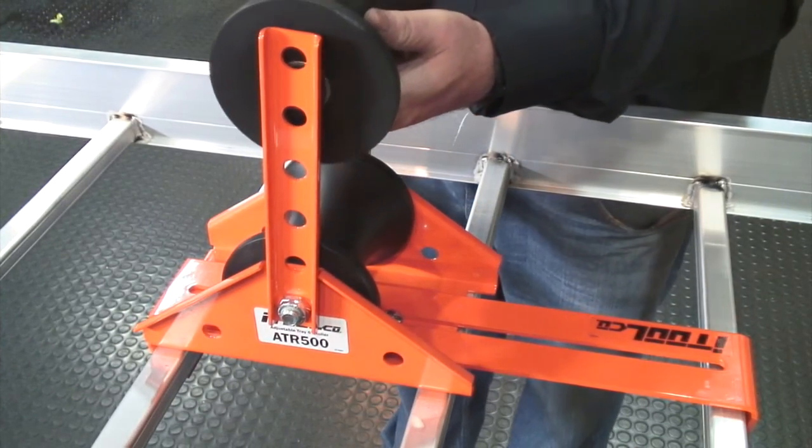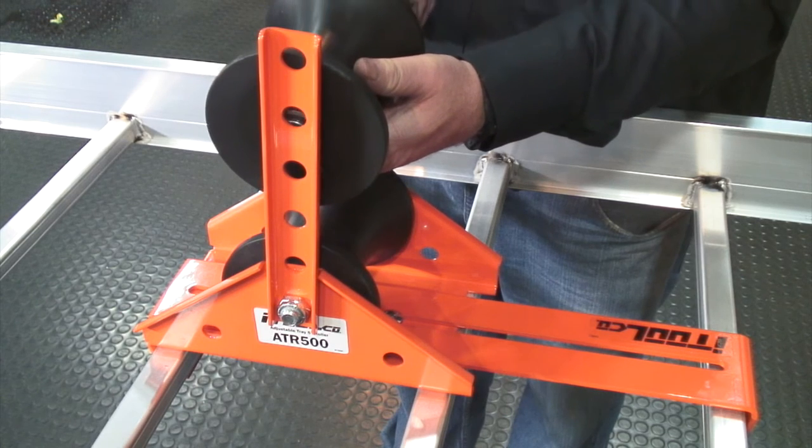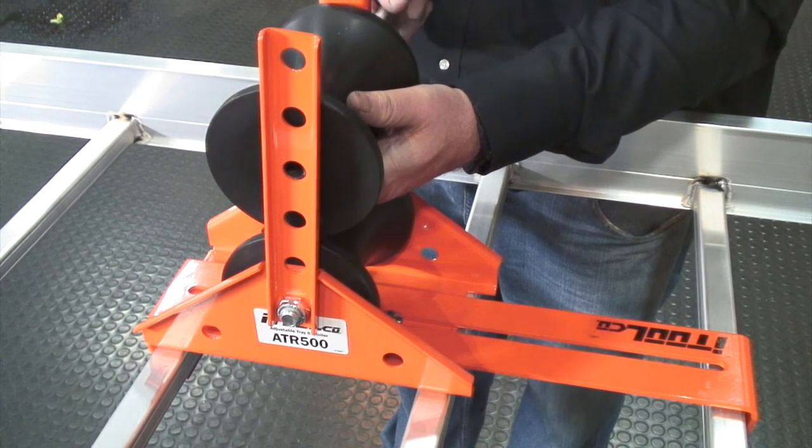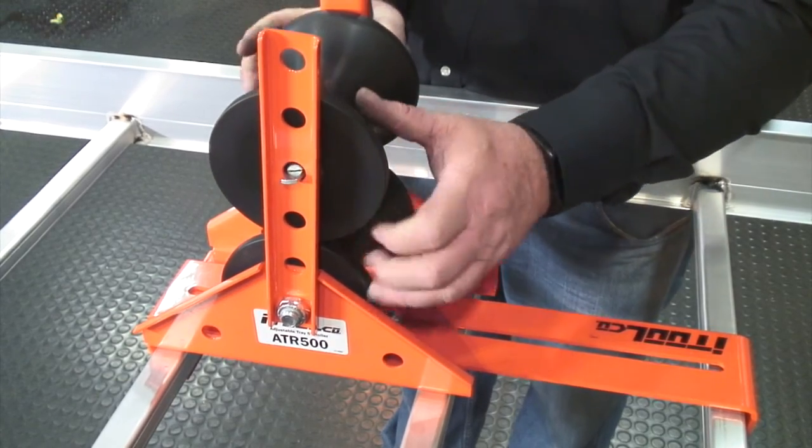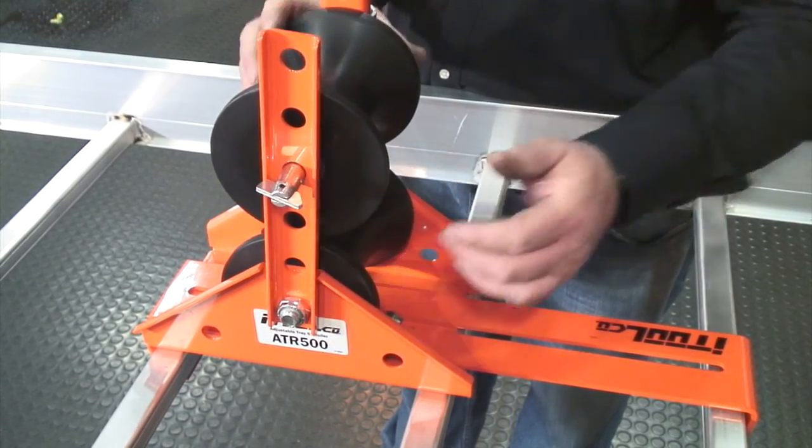Next, grab your accessory roller, position it to your desired location, then insert your pin through the aligning hole, turn your locking hasp, and you're ready to pull.